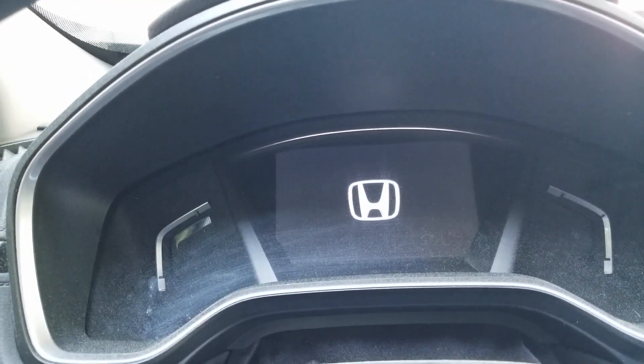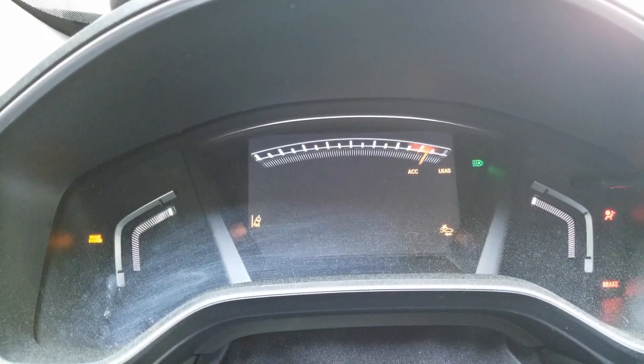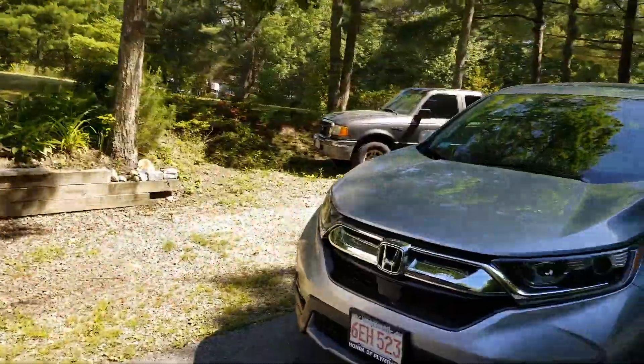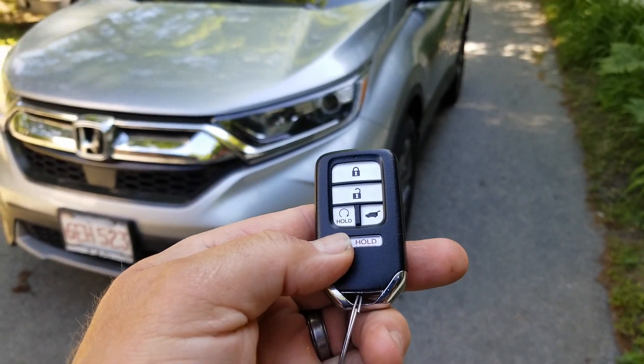You can see Honda does its little thing on the display. Put your foot on the brake, press the start button — and what do we get? The first thing that comes up: keyless remote battery low. That's been going on for about a year. Now let's check if the remote senses that I'm here — it unlocks the doors. Let's see if it will when I walk away. All right, so it locked the doors.